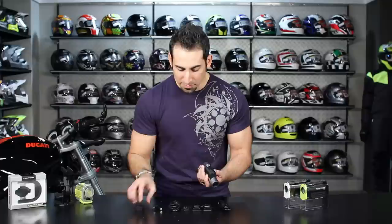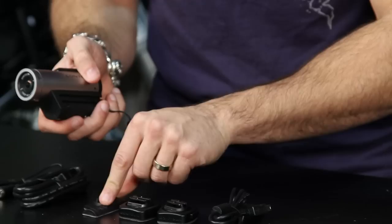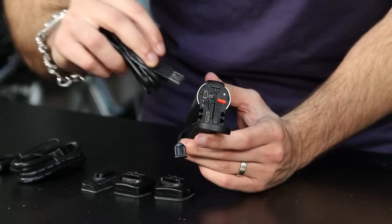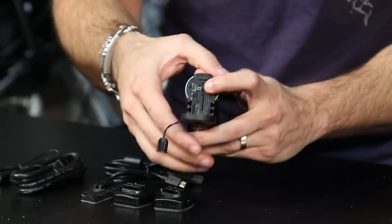It comes with a lens cap, a side mount, and two rotating flush mounts. It also includes a USB 2.0 to micro USB connector — this is how you connect it to a computer as well as how you charge it. It uses a rechargeable lithium-ion battery that's included in the box.